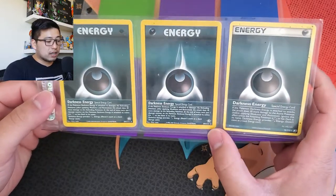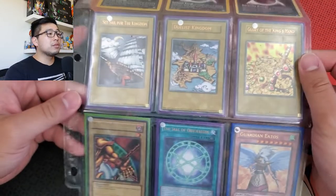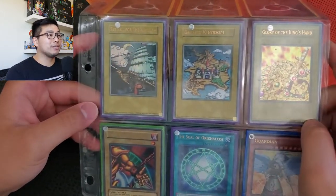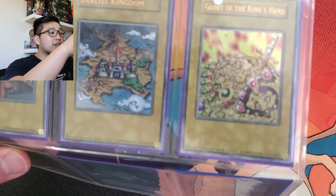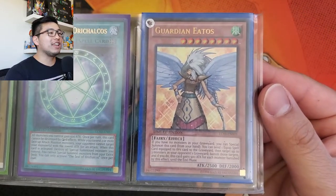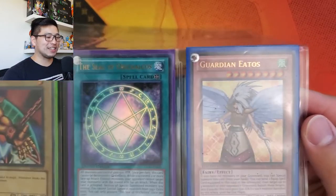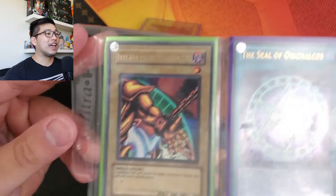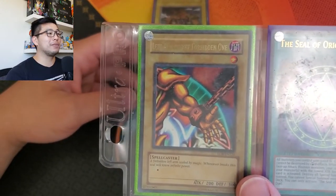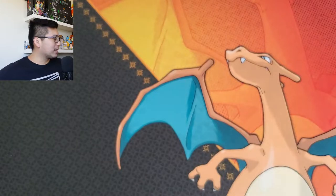More Darkness Energy from Neo Genesis - first edition and non-first edition. Then we've got some YuGiOh in here! Who played YuGiOh as a kid? There's a Glory of the King's Hand, Duelist Kingdom token, Set Sail for the Kingdom - these token cards came from Yugi's Legendary Decks. Then Guardian Iatos, the Seal of Orichalcos - Rafael had Guardian Iatos. And the Left Arm of the Forbidden One - not first edition, but from the LOB print. That's pretty cool.